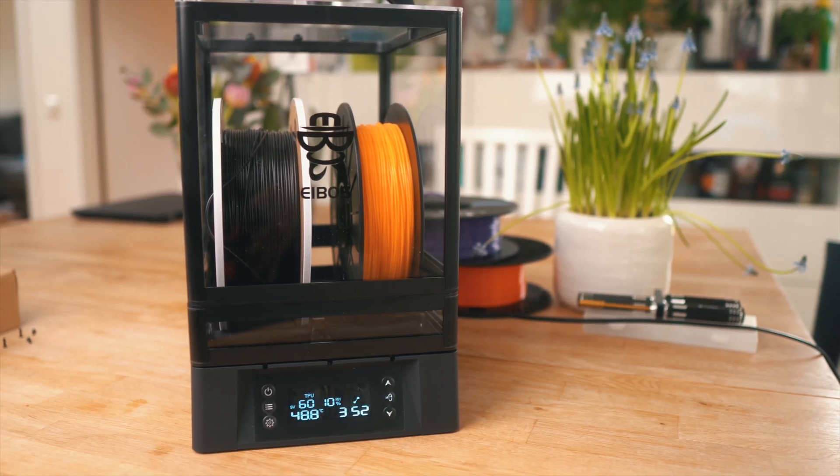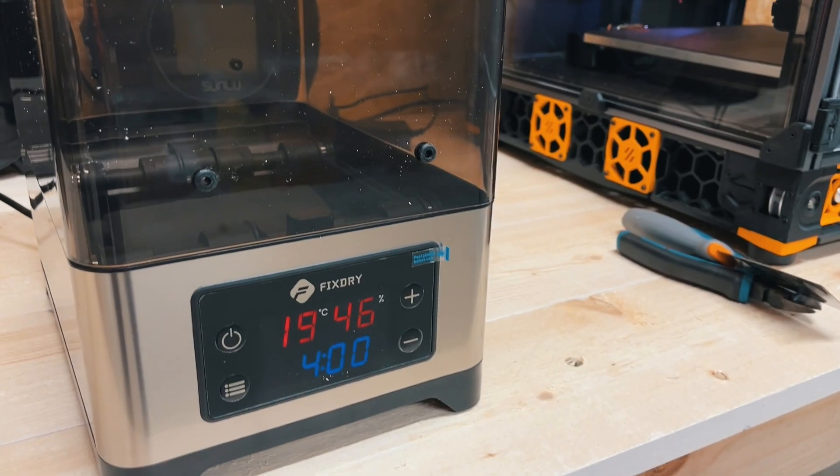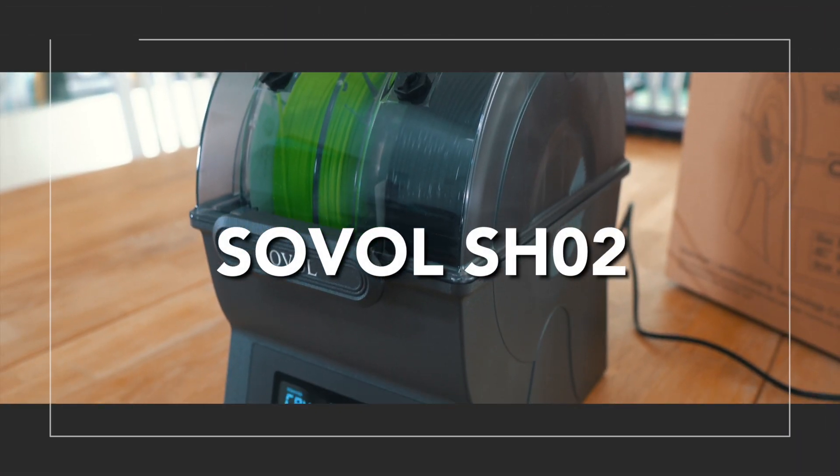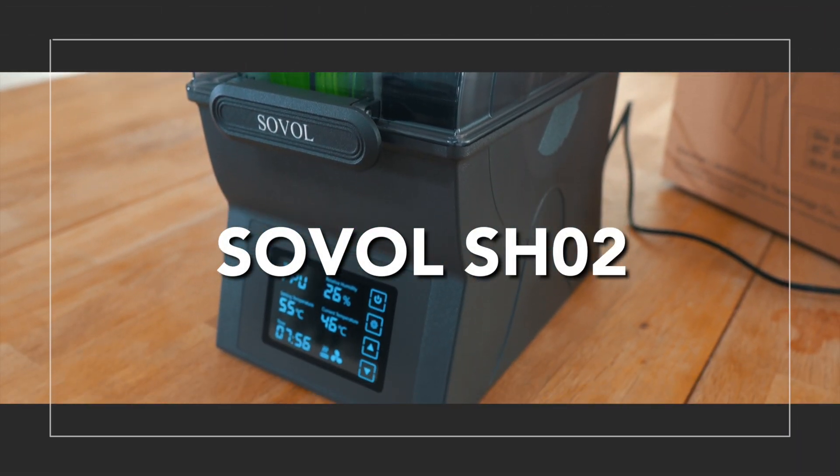I have tested dryers from different brands and all of them have their pros and their cons, and today I will be testing the Sobol SH-02.